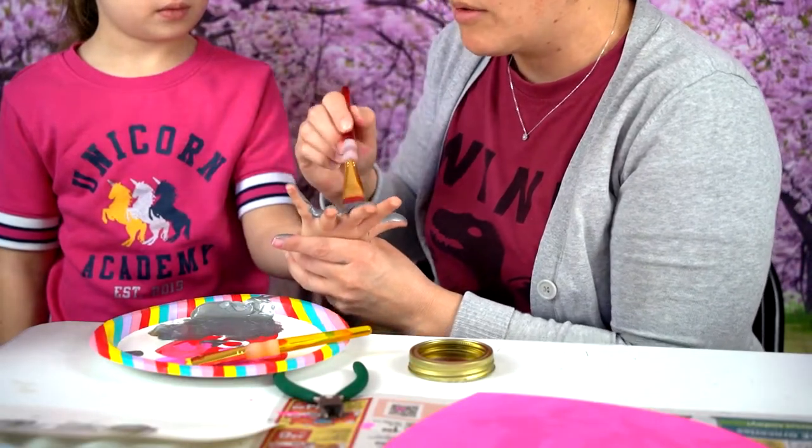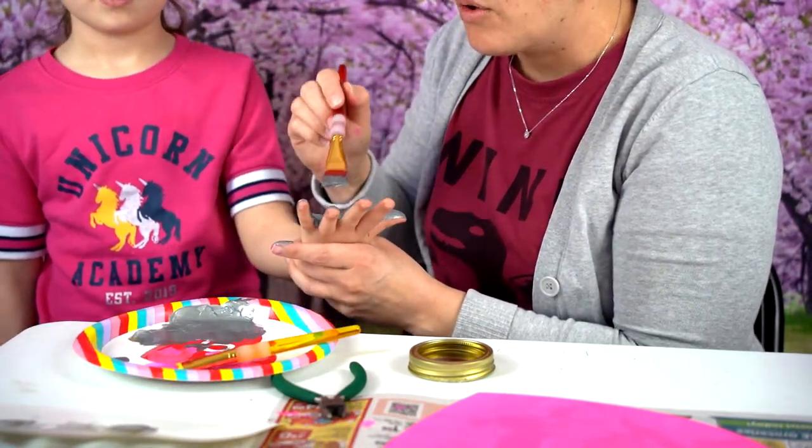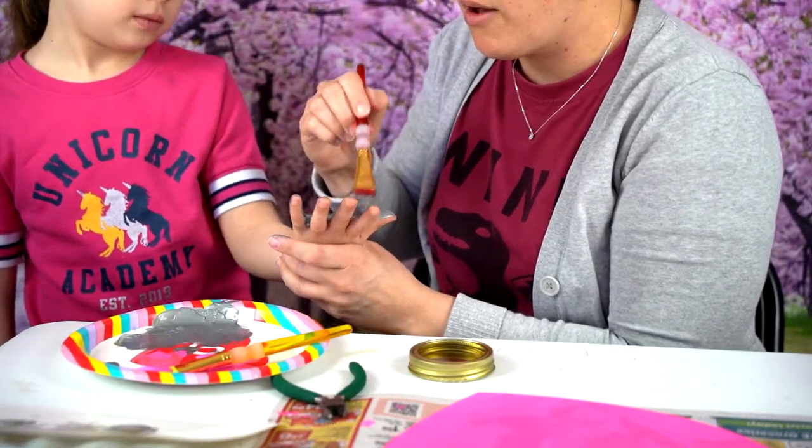I'm going to make this as a little memento for the holidays — for Valentine's Day — so I will have their handprint for this year on my heart.